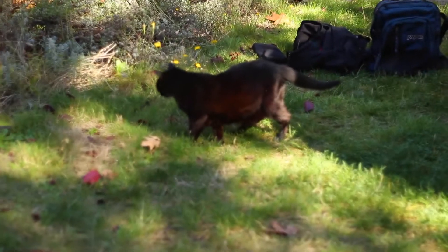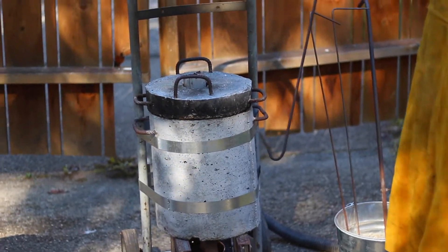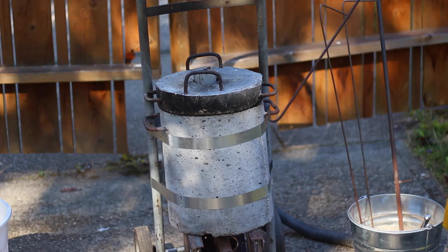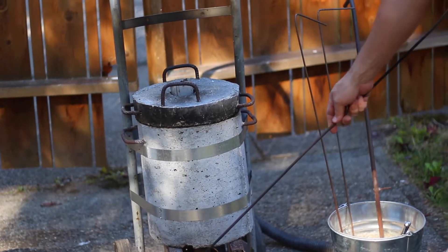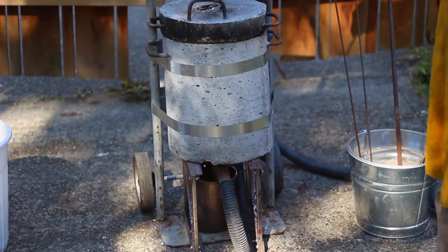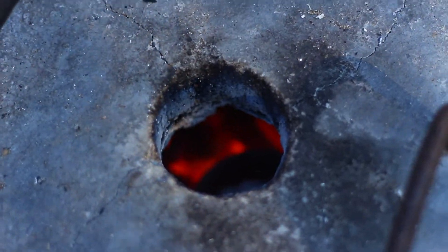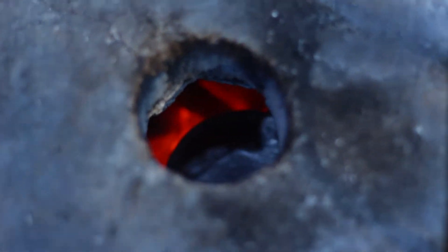I could imagine if you preheated... Absolutely. So it's a cylinder made out of refractory cement, and then there's a pipe coming in the bottom that's blowing compressed air in the bottom, and it's full of charcoal. The aluminum will melt at 1400.